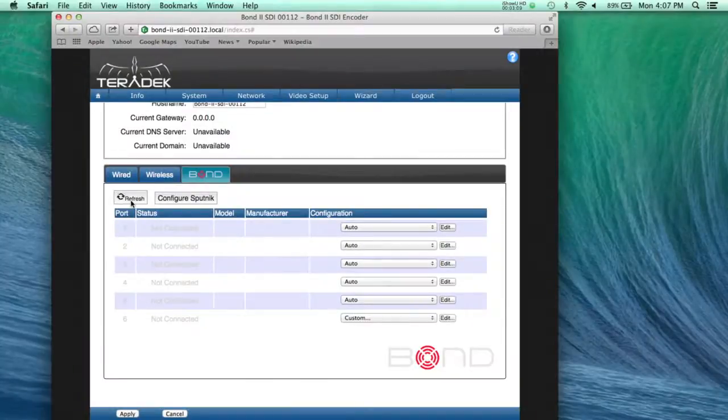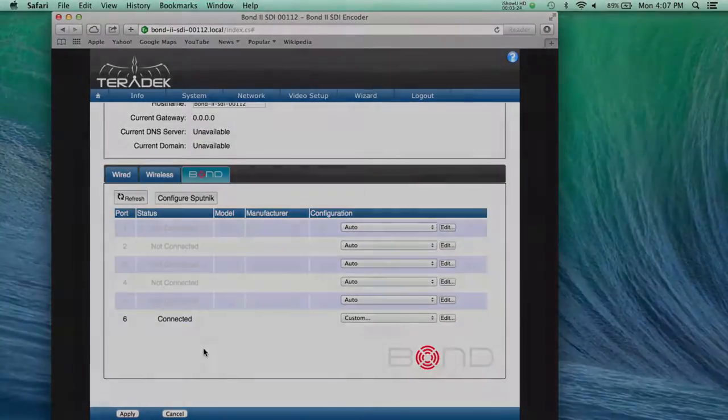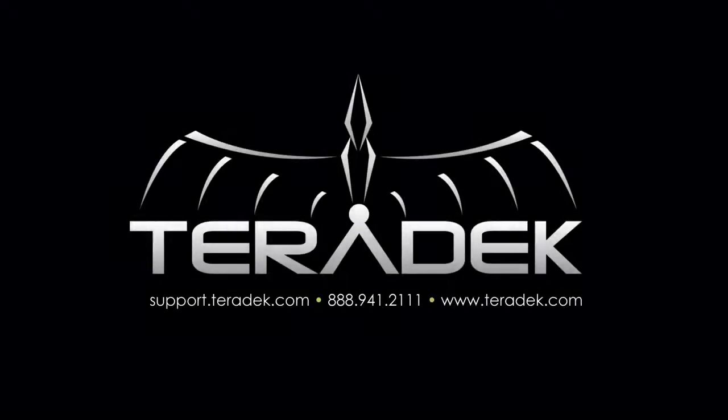You are now able to bond together cellular networks, Ethernet sources, and Wi-Fi networks. For further or advanced technical support, email support.teradek.com. For more information about Teradek, visit Teradek.com.